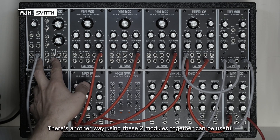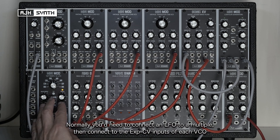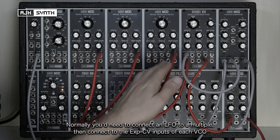There's another way in which using these two modules together can be very useful, and that is when you want to add pitch modulation or vibrato to multiple VCOs. Ordinarily with an LFO you'd need to go into a multiple and then from there into the exponential CV inputs of the VCOs.